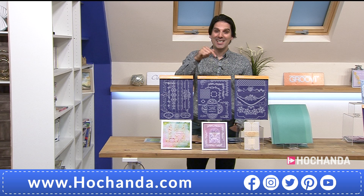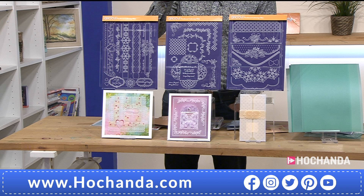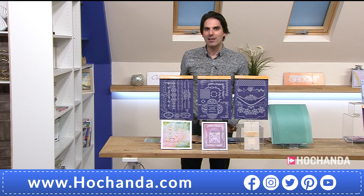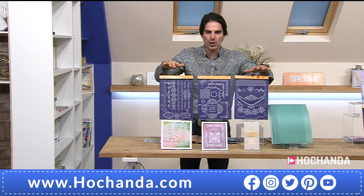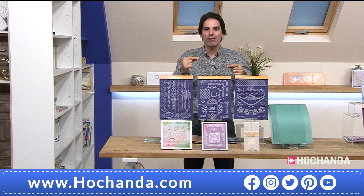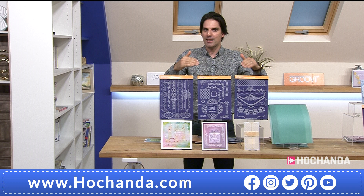Yanis: We're over 80% of the stock. We could potentially be calling limited stock this hour - I'm not calling it yet but we're over 80% and hurtling in that direction. Don't miss out - you're getting all three brand new plates, effectively three for the price of two, and you're getting your parchment in the mix. If you've got the first collection, this is the evolution - now you're getting the envelopes to house your beautiful cards, and so much more. You can make standalone cards too.